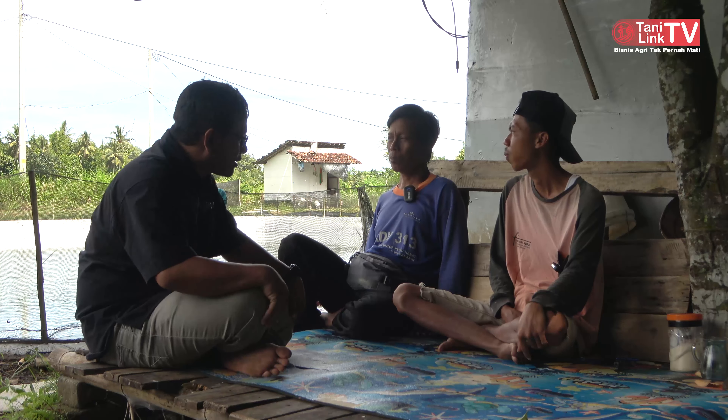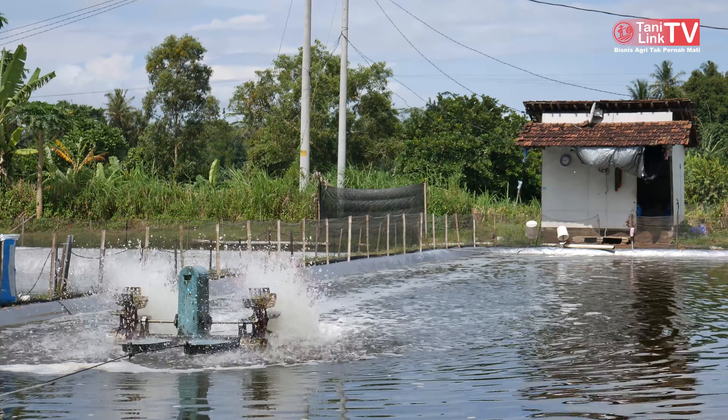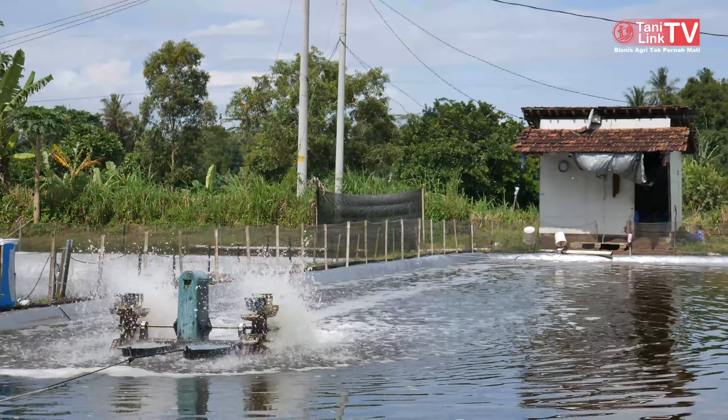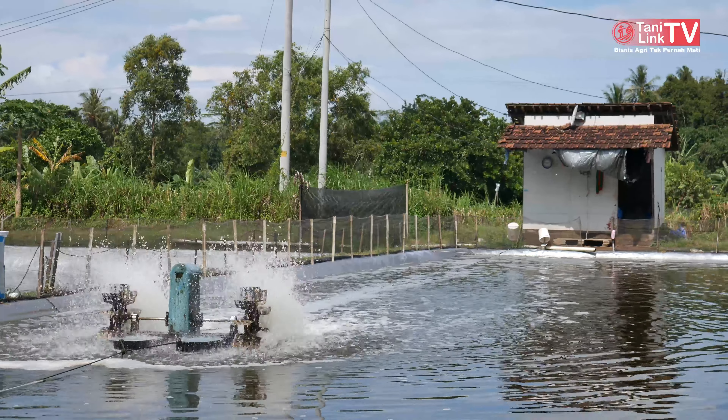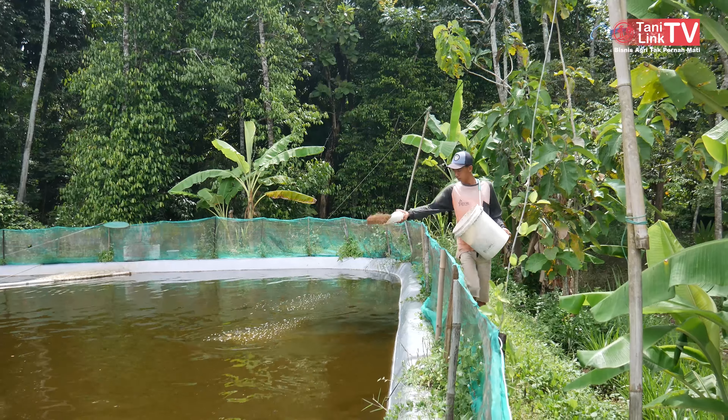Ini termasuk usaha dengan modal besar. Modal besar ini. Untuk pakan sampai panen habis berapa? Pakan 2 ton habis sampai panen.